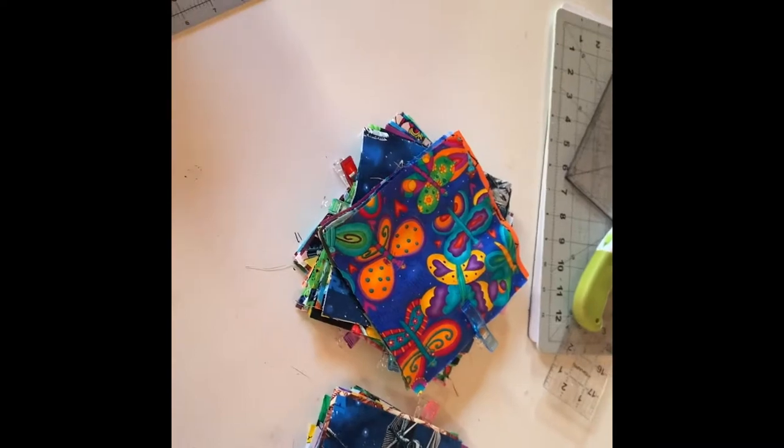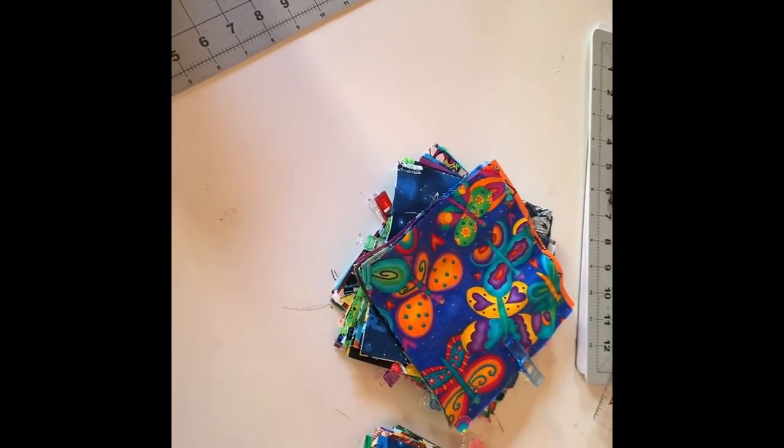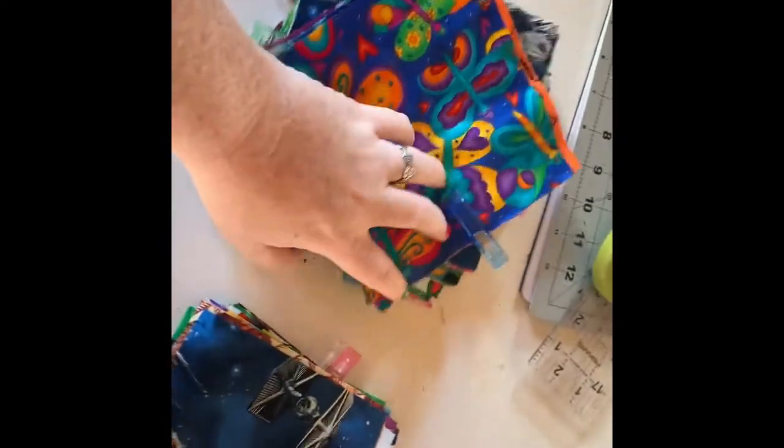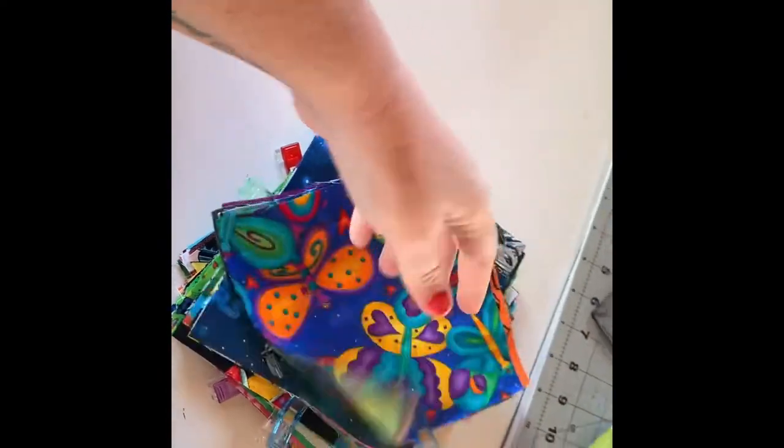I'm going to start working on my next quilt. I'm going to do a blue jean cathedral window quilt, but with an eye spy for the kids.